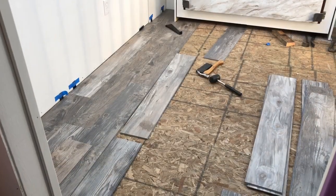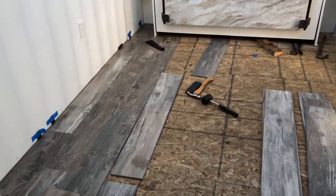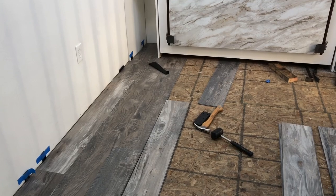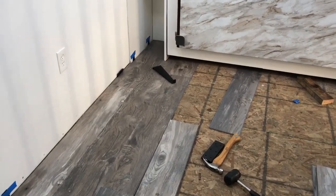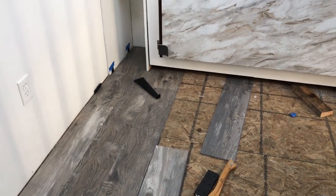Okay guys, here's a progress report. We're making some headway on the floor. It was a little challenging around the leg of the Murphy bed, but we did get it figured out. She's coming along.